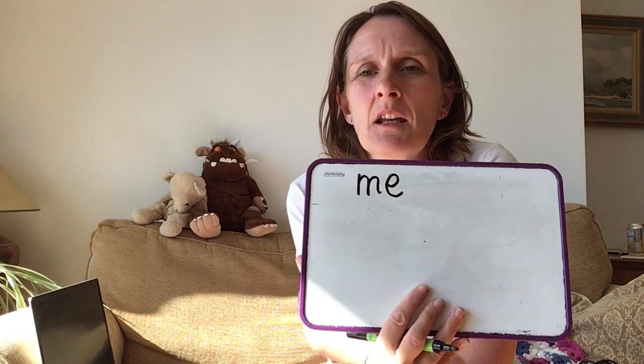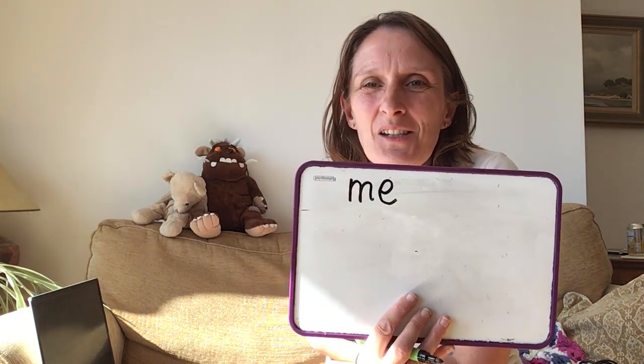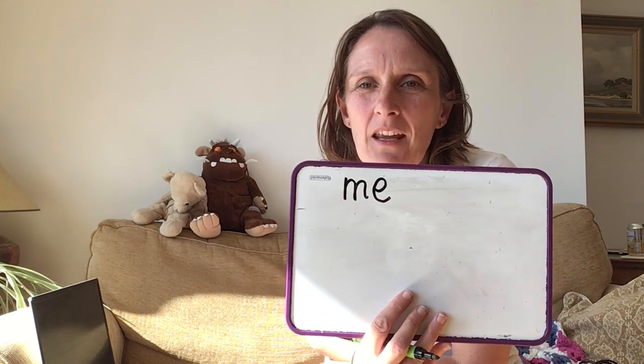As well as learning your phonics — and you're getting so good at it and I am so proud of you — we are also going to be looking at some words this week. We're going to look at the word 'me', as in me. And we're also going to look at the word 'be'. Let me write 'me' for you. Here it is. Can you write that as well? Have a go at writing it on the bit of paper in front of you.